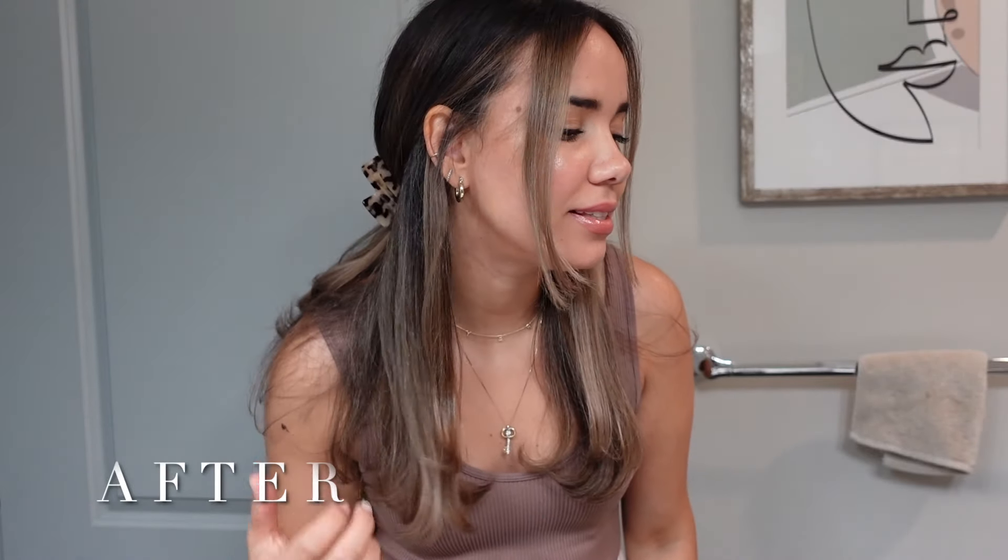I am obsessed with this hair color and this haircut. I feel like it's my favorite color — it's not too dark.